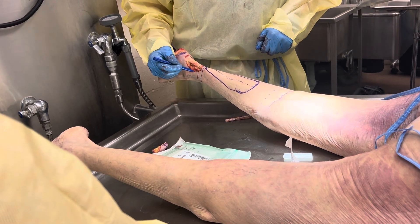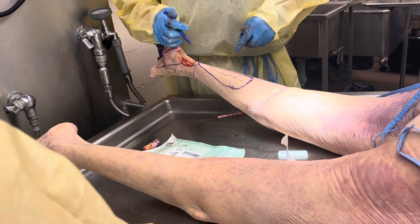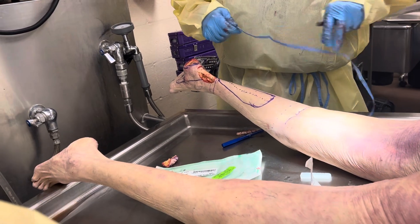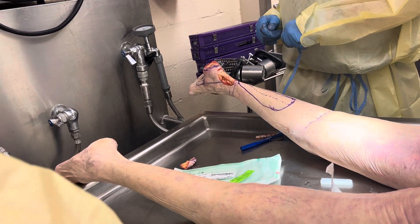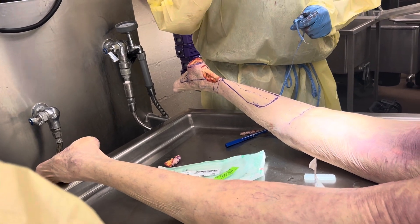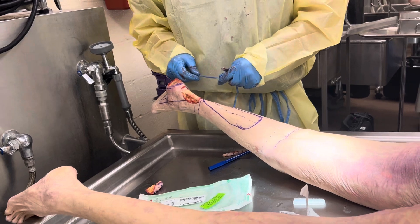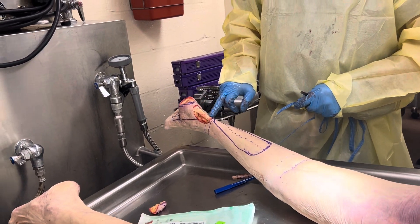The next thing you need to do is measure your defect. When we measure a defect, remember, all this skin has something called hysteresis — it'll stretch, but it'll also recoil. So you need to make your flaps slightly bigger. You don't want to inset them tight. You want to save as many perforators as you can.